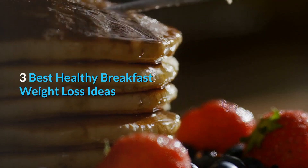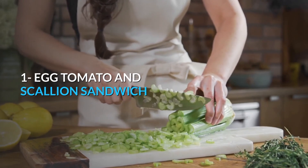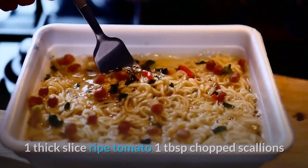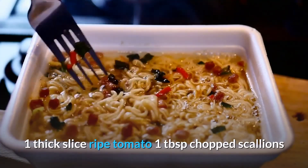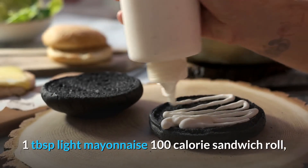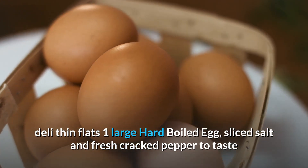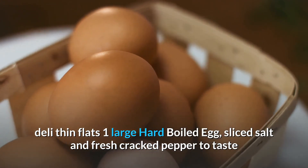3 Best Healthy Breakfast Weight Loss Ideas. Number 1: Egg Tomato and Scallion Sandwich. Ingredients: 1 thick slice ripe tomato, 1 tablespoon chopped scallions, 1 tablespoon light mayonnaise, 100-calorie sandwich roll (Deli Thin Flats), 1 large hard boiled egg sliced, salt and fresh cracked pepper to taste.